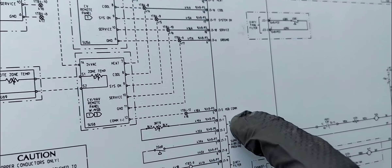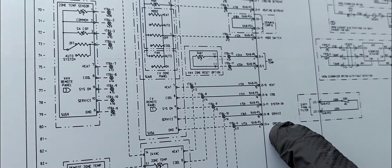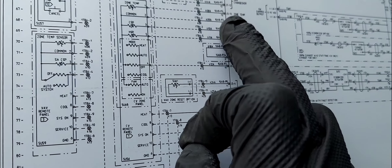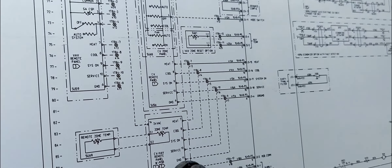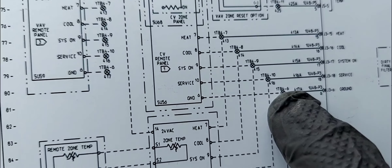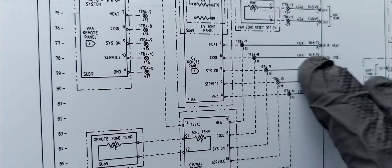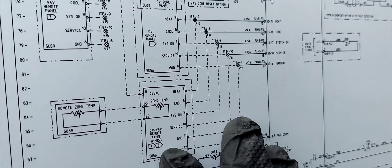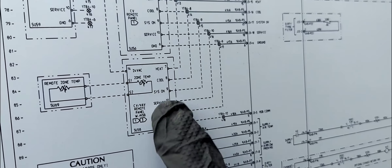Looking at this panel, we have heat, cool, system on, service, and ground. This whole device — and even the other one — gets 24 volts up top, plus there's another ground going to it as a common. The key connection here is terminal number 6, which is the ground or common. If you remove the ground, everything on this panel becomes useless because you need a ground or common with power for anything electronic to work.